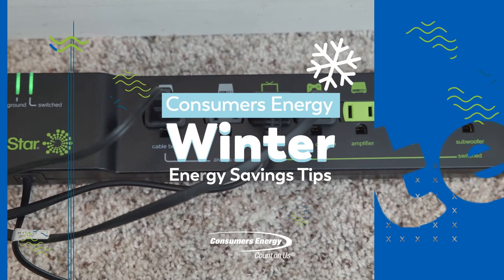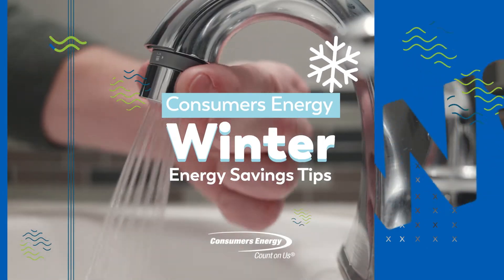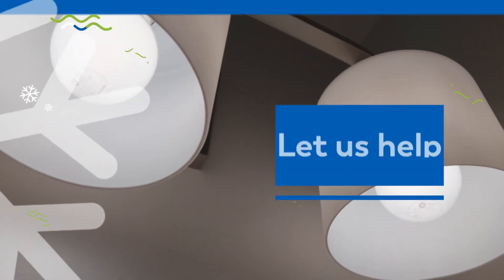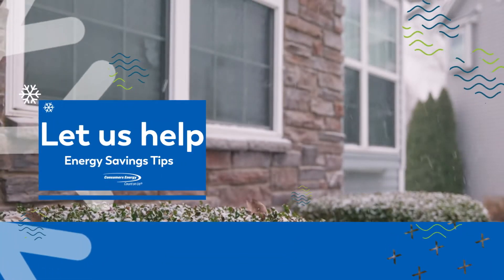With the cost of everything rising, you may be wondering how you can cut energy costs without compromising your comfort this winter. Not to worry, we're here to help with a handful of energy-saving tips you can perform with ease to get you ready for another Michigan winter.